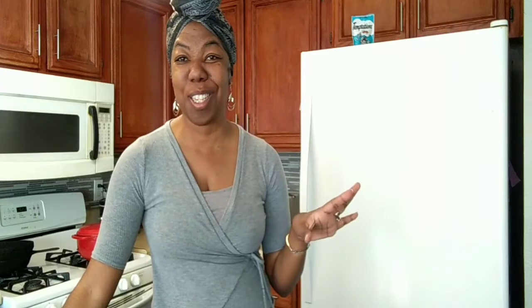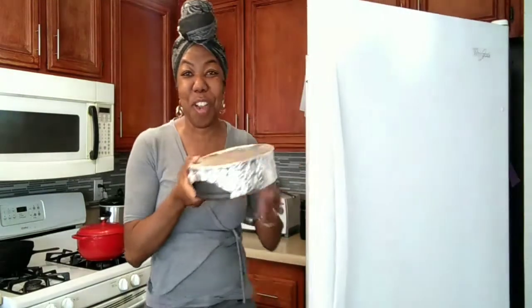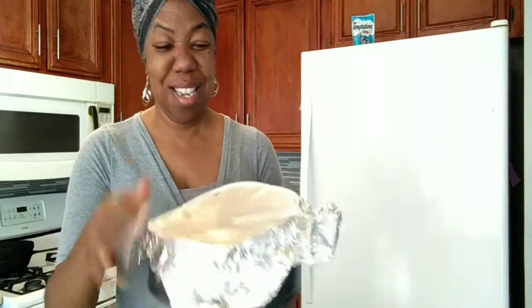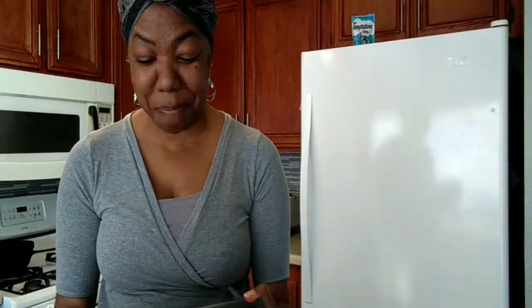It's been 24 hours, YouTube, and we are ready to try our no-cream-cheese cheesecake. So I'm going to get it out of the refrigerator — it's been in there for 24 hours and this is the first time I've looked at it. I was very good; I didn't peek, didn't try to test, even though I was very curious. Let's give it a look.